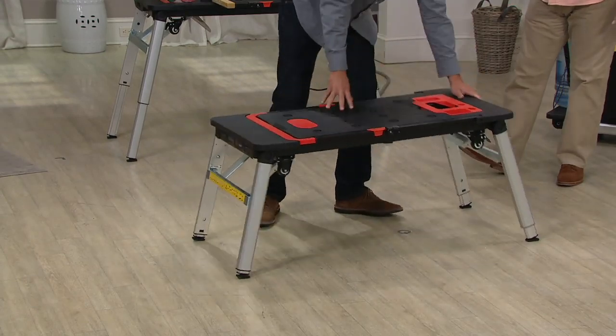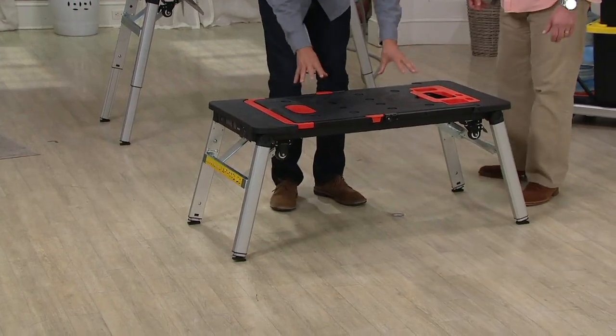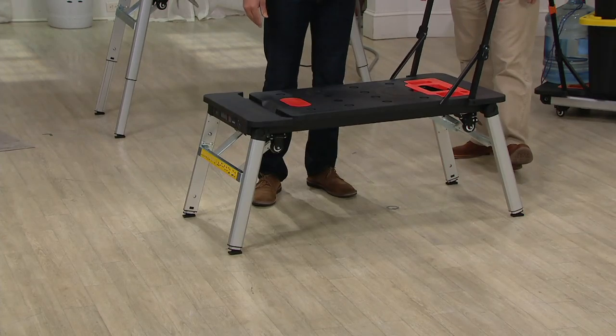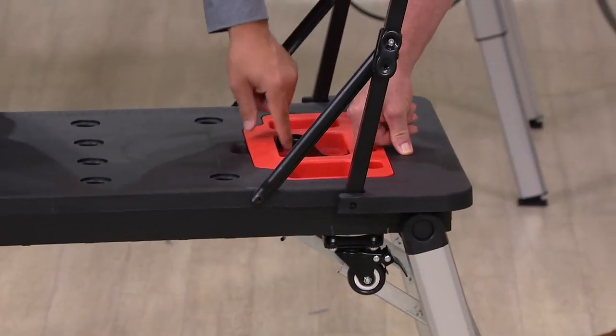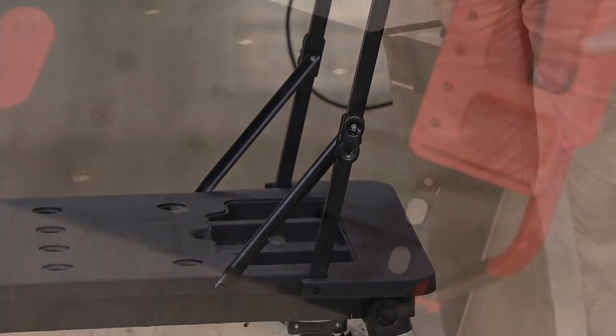This is the name of the game — it's just incredibly high quality. You see the self-leveling feet there. I've got this platform up to 550 pounds and it's easy to step on. Think about that little step stool you've been using in the past. And that tray can pop in and out if you wanted — pops out and goes right on here.